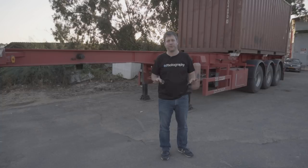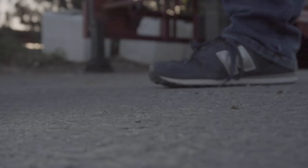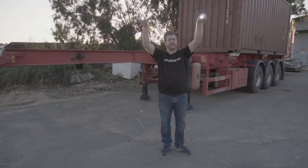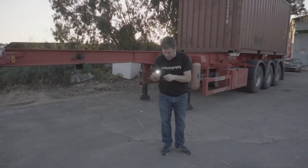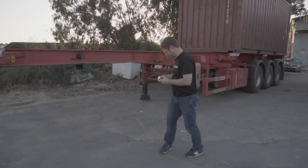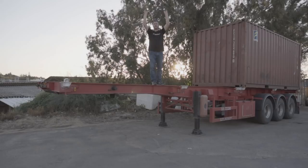The final test is a drop test. I'm going to turn both on at medium and drop them from roughly one meter high — they're both still working. I'll try roughly two meters — still working, with some scratches on both bodies. Then I climb up to about three meters — both still running. At roughly three and a half to four meters, both still work. Amazing.